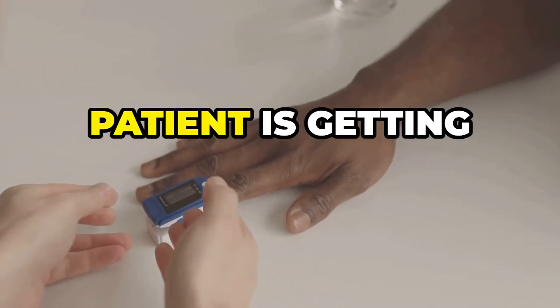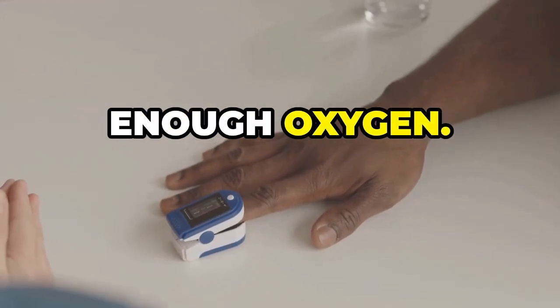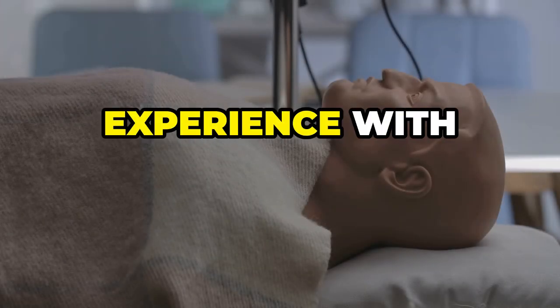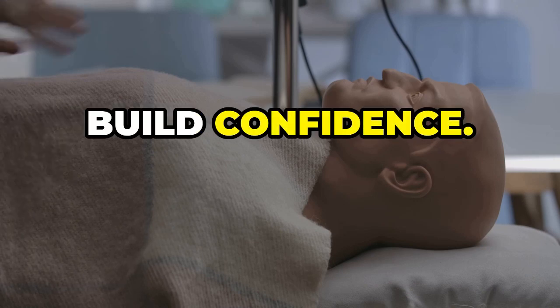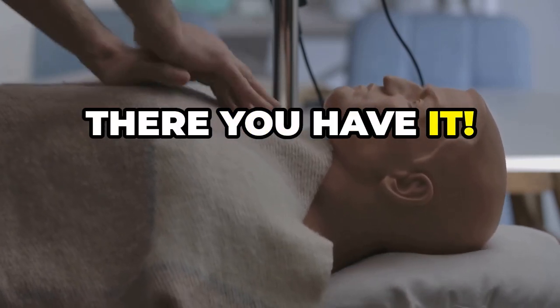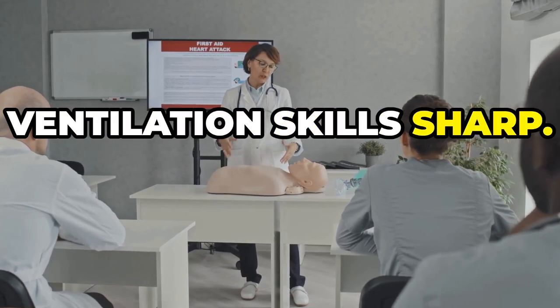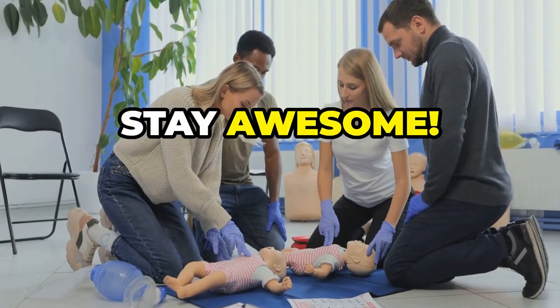Use a pulse oximeter to ensure your patient is getting enough oxygen. Finally, practice makes perfect — get hands-on experience with airway mannequins to build confidence. There you have it: essential tips to keep your airway and ventilation skills sharp. Keep practicing and stay awesome!